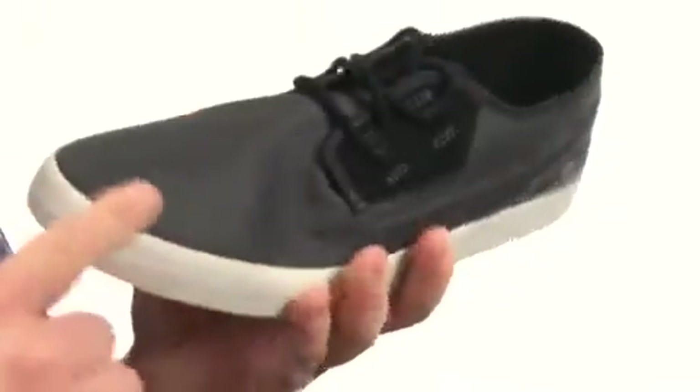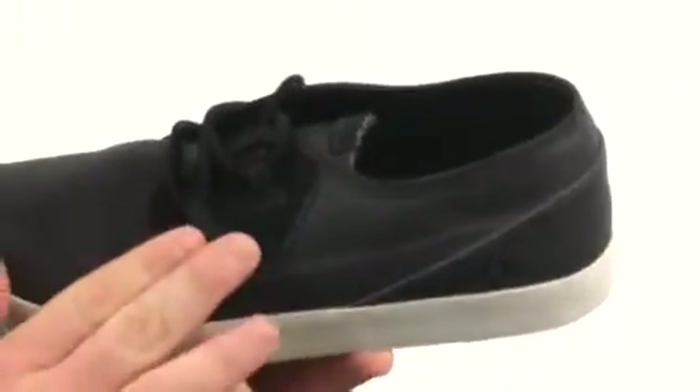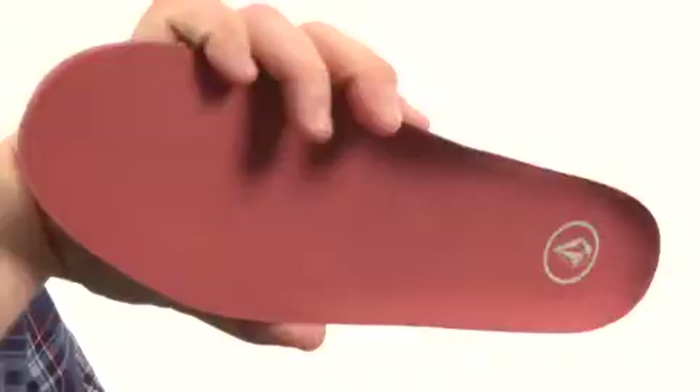This terrific sneaker is nice and flexible in construction with an upper crafted from recycled textile material with plenty of detailed stitching throughout. It's got a lace-up closure to provide a proper fit. You've got a completely removable and washable RCF footbed